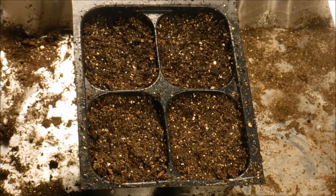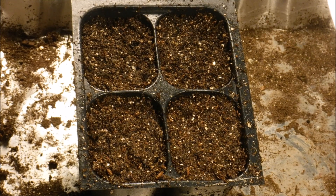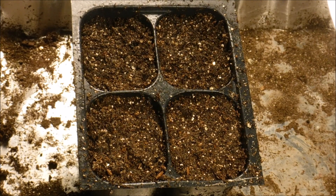Hello and welcome back to another edition of Carrie's Gardening Channel. Today is February the 1st and we're going to be planting sage seeds today. Sage is an herb and it's a very aromatic herb, which means it has a fragrance to it.